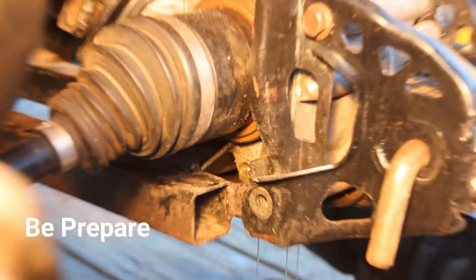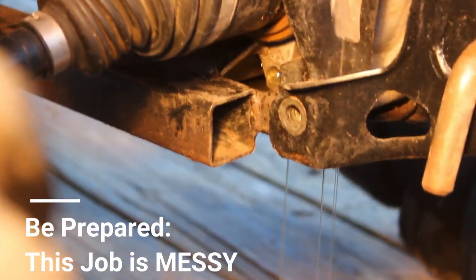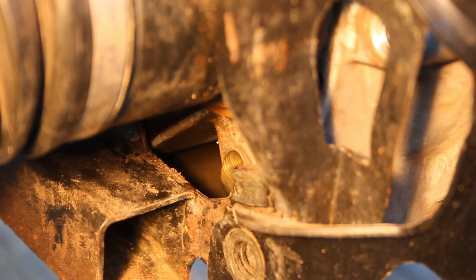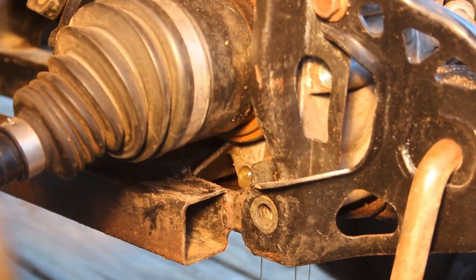Let's see what this oil looks like — beautiful. While the oil is draining, it's the perfect time to inspect the fluid for any excessive debris. The color of this fluid actually looks pretty fine. But if yours is black, burnt-looking, or murky like water has gotten into the rear diff, it wouldn't hurt to add some fresh fluid with the drain plug still out to try and flush out any contaminants from the differential.